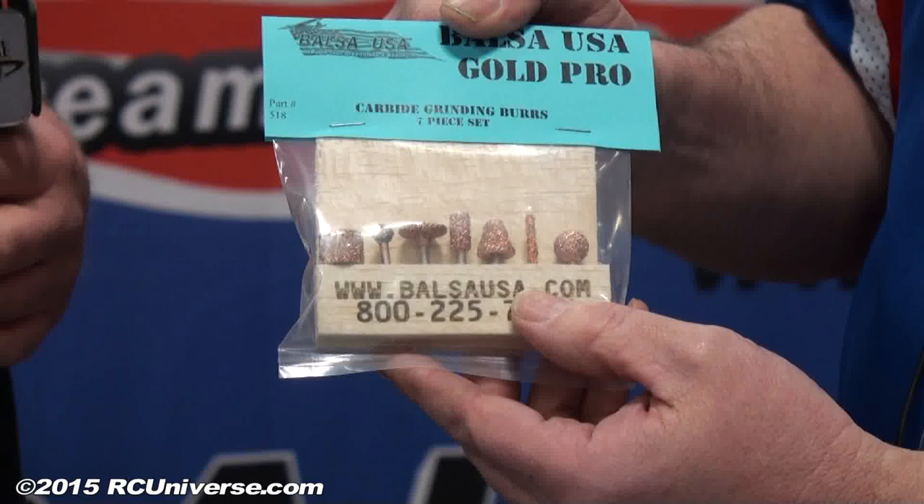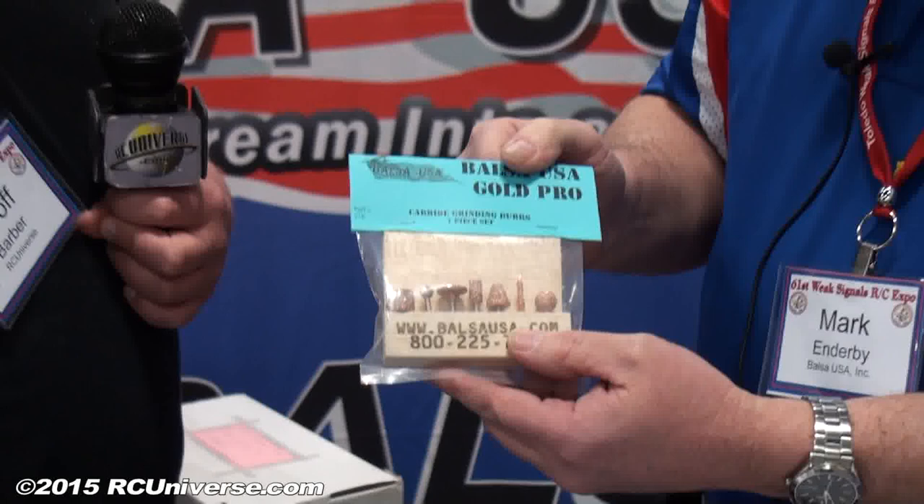And this was $55. Do you sell these individually as well? We are going to start offering them individually so you can buy each individual one or the whole set. Well, that pretty much wraps it up for you here at the show then. Yeah, that's about it. I hope everybody stops in and sees us, and we'll see them out on the flight line this year.